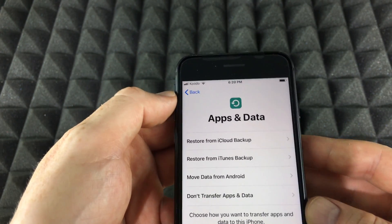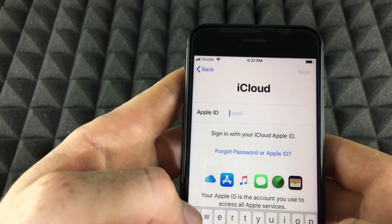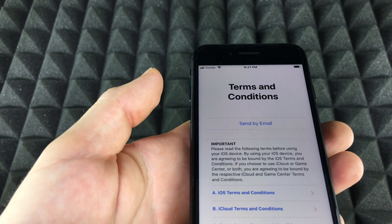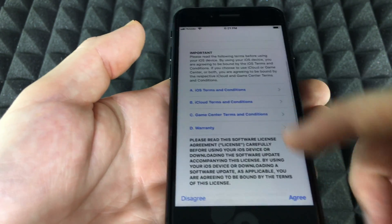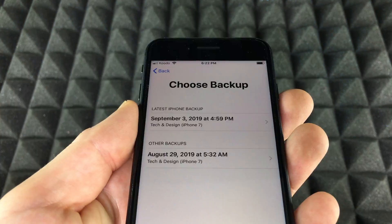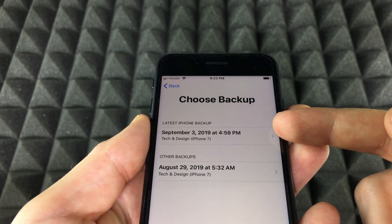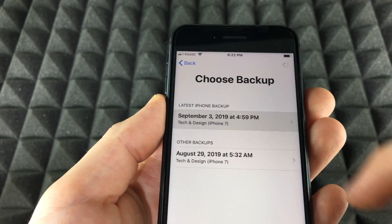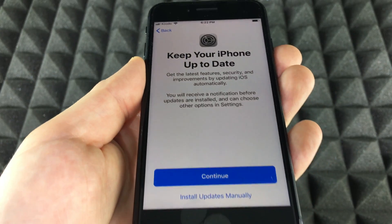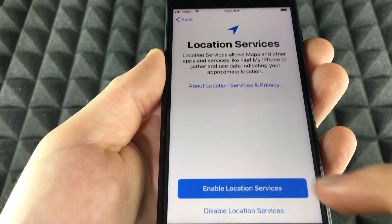Restore from backup — I'm going to type in my Apple ID. Once you put in your Apple ID and password it will bring you here. Scroll down, tap Agree, and from there you'll see your backup options — choose the latest one. Once I choose that I'll see this option, so I'm going to tap Continue. Then enable services.